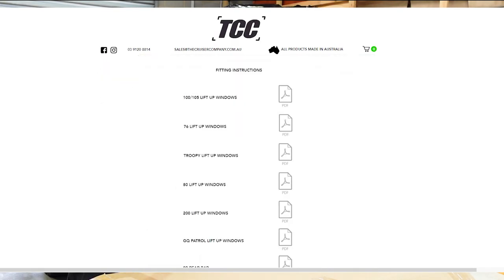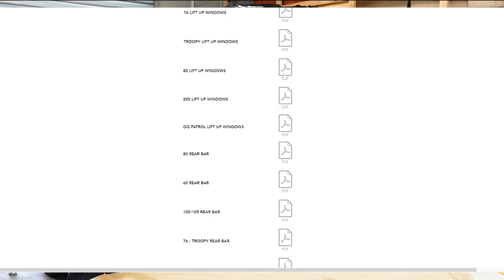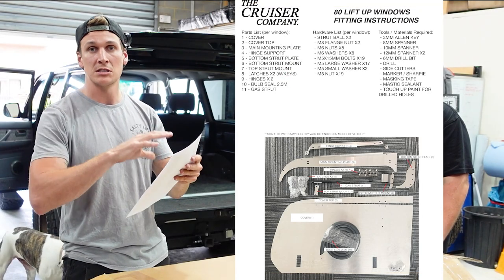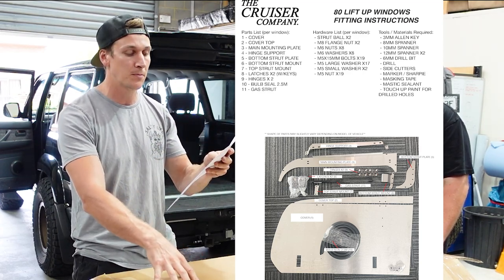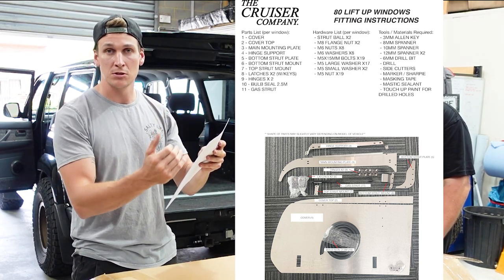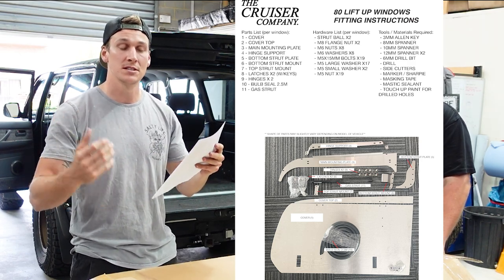There are no paper instructions inside the box from the Cruiser Company, but it is all available on their website. You can download it as a PDF and print it off so you've got it handy. It basically lists down all the parts that should be inside the box, the hardware list, and also the tools and materials required to do this installation.